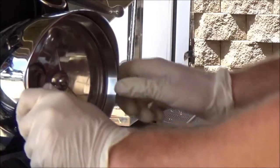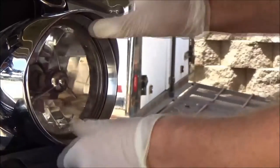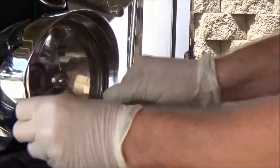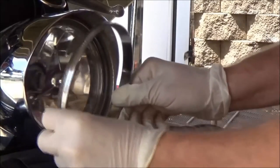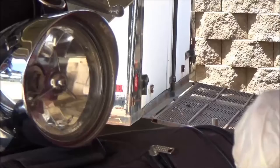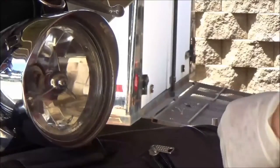You're going to put a lot of pressure on here and just turn this off. This has threads — this is basically just a large diameter nut. You're going to spin it quite a bit. Once this is off, think about it — it's chrome, be careful. Set it off to the side.